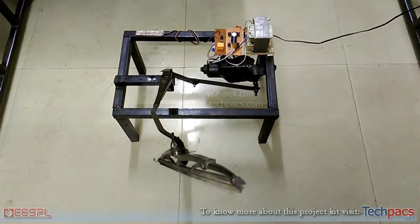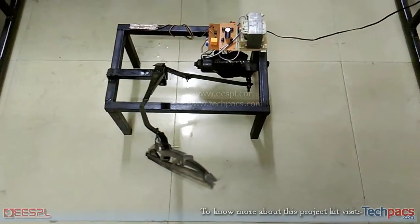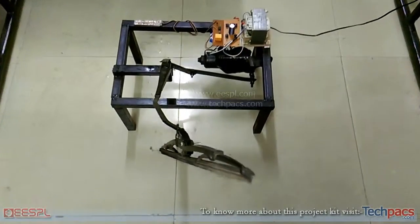Hello friends, my name is Ramandeep from techpacks.com. Today I am going to demonstrate a project entitled automatic wiper control.